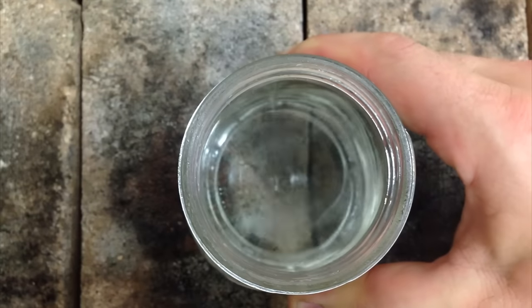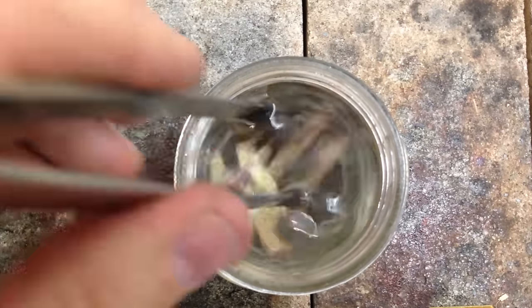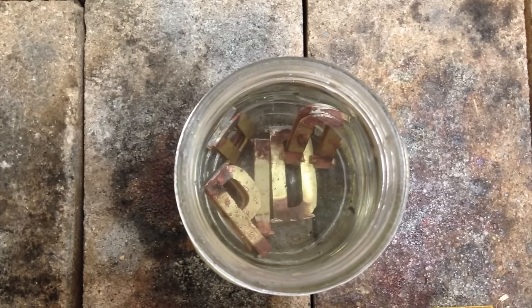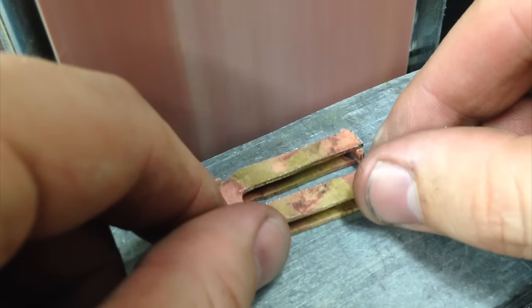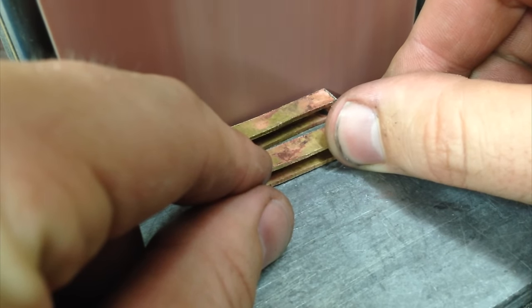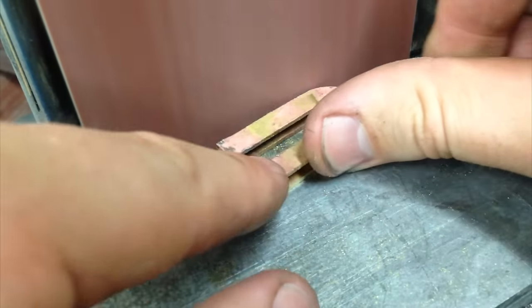I throw them into a pickle bath to remove any fire scale and show any imperfections in my soldering. Now I can give the letters their final shape with the belt sander. These brass letters get extremely hot when I'm sanding them, so I keep a little container of water close by so that I can give them constant dips.